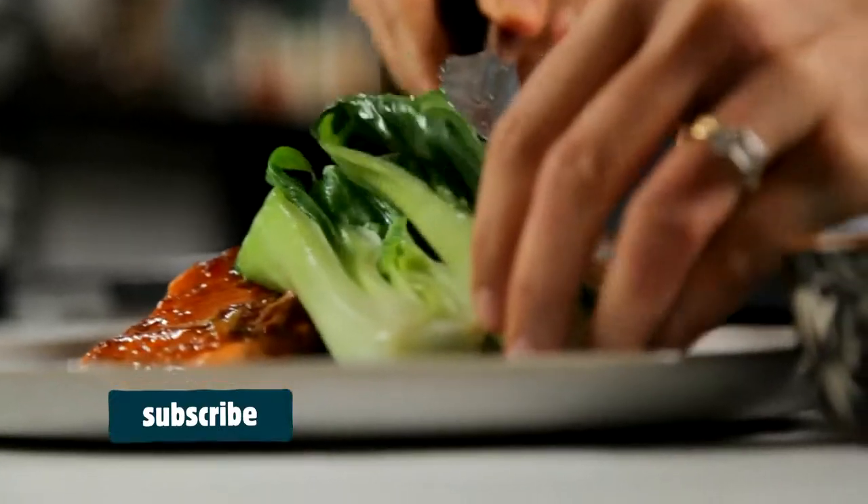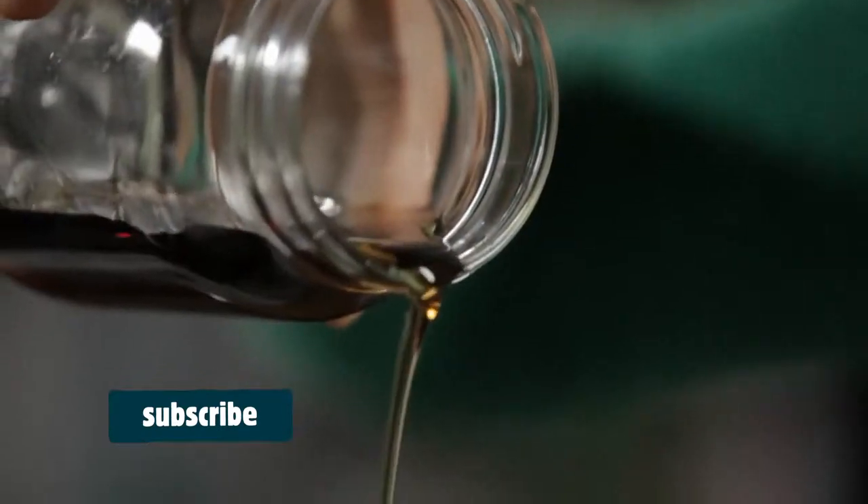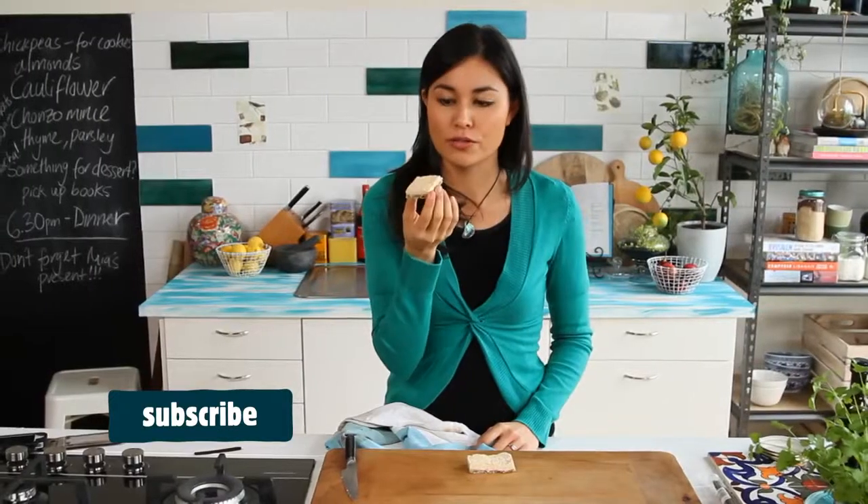Lunches, dinners — when a dish is that colourful, you know it's going to be good for you. Snacks, baking — you can't beat that. Everything's got a healthy twist on it. It's got no refined sugar in it, and it tastes twice as good as the original.